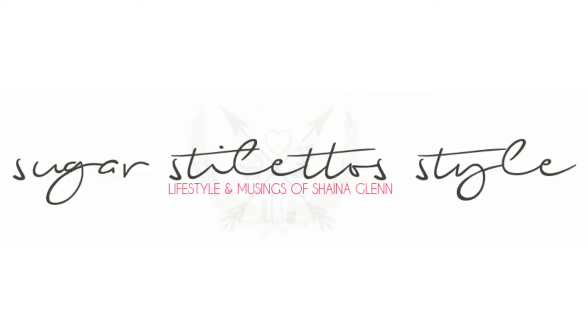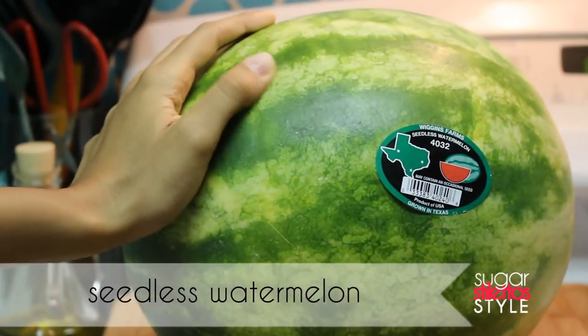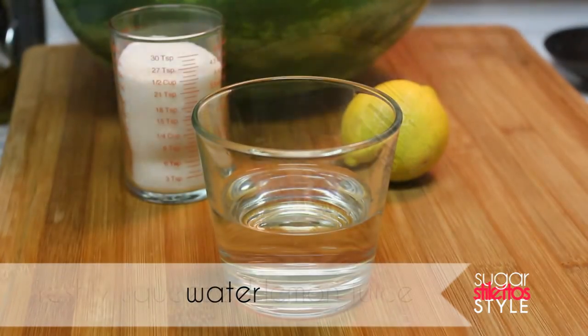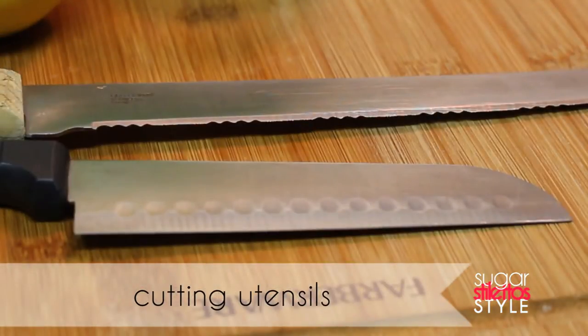So let's kick this thing off by gathering up our supplies. Of course you're gonna need a seedless watermelon, half a cup of sugar, half a cup of water, two tablespoons of lemon juice, and your cutting utensil.